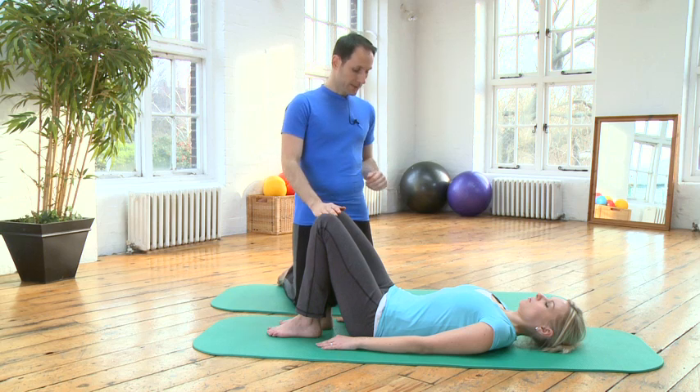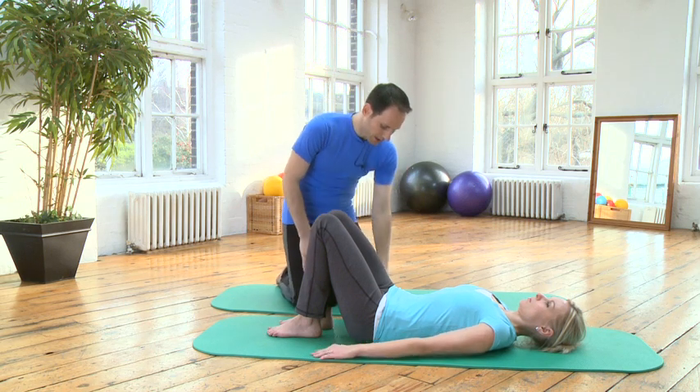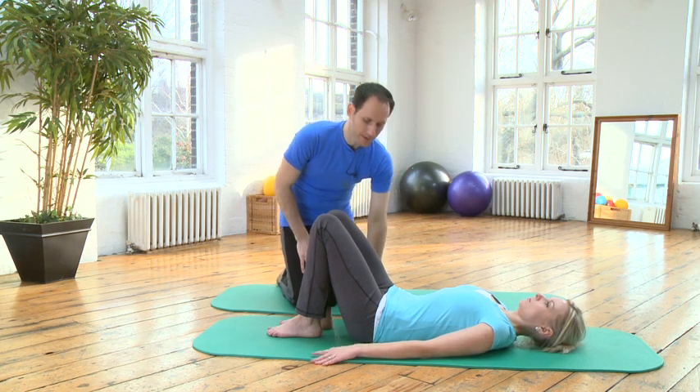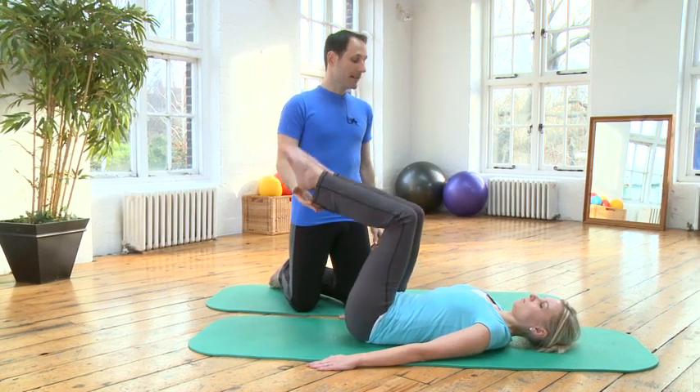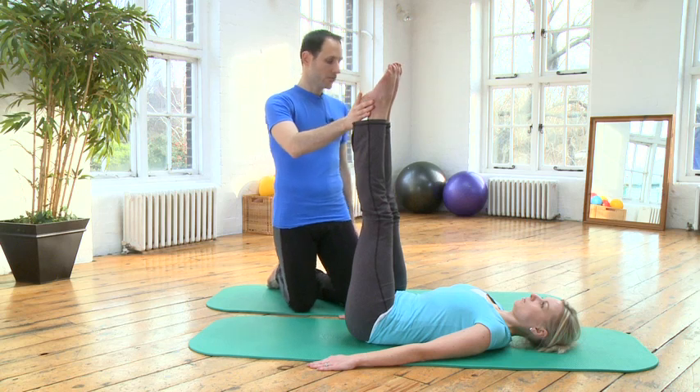Camilla, if you can please open the arms just a little bit wider than the mat. Bring the legs to tabletop and then stretch the legs up towards the ceiling. That's great.